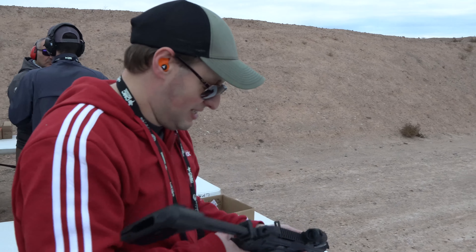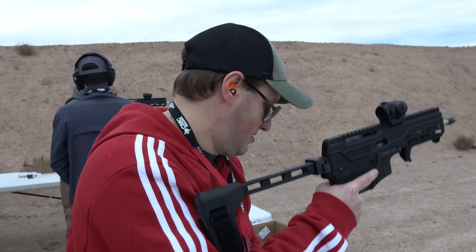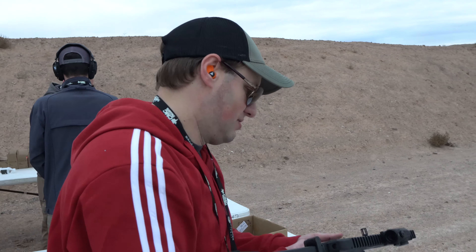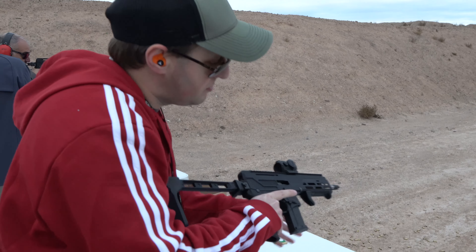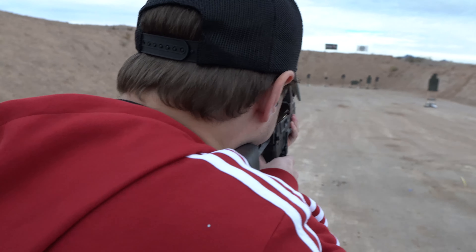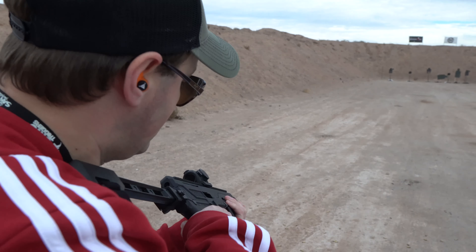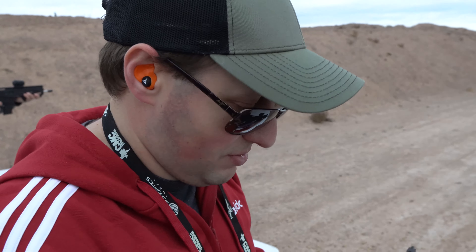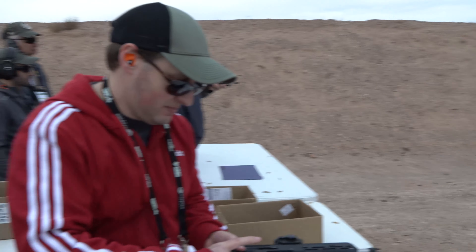Wow, it's good. That's good. 30 rounds, up here, 10-inch target — that's a good one. Very cool. That release is a little stiff, especially when the bolt's pushing against you. How many rounds have you had through it? It's rough.